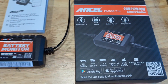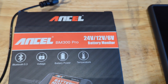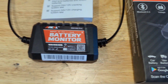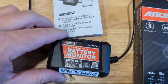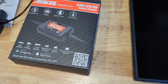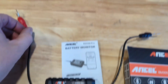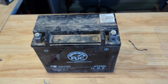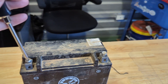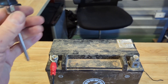Hey, this is Evan from Octane and Electrons. We're going to take a look at the Ancel BM 300 Pro. It's a 24, 12, and 6 volt wireless battery monitor that hooks up to your battery permanently and communicates over Bluetooth with an Android or iPhone app. This is going to be used on the Can-Am Maverick because it gets stored quite a bit and I've had batteries go bad — I wanted a remote battery monitoring solution for it.